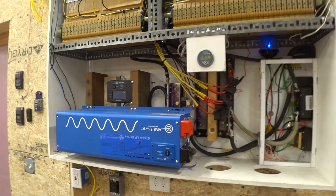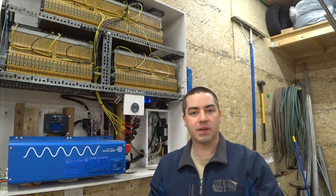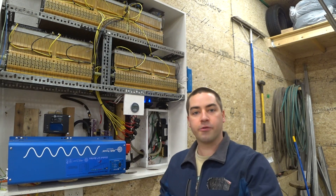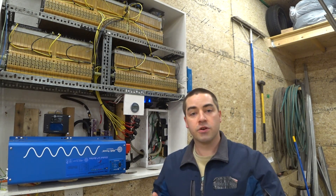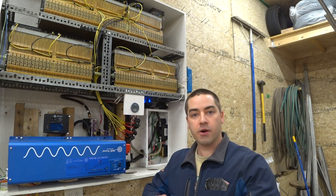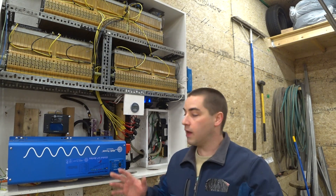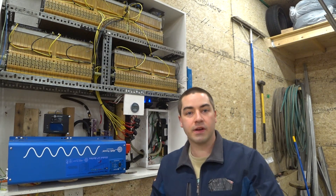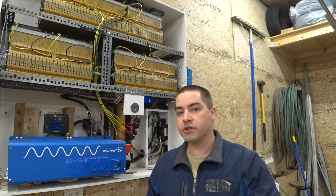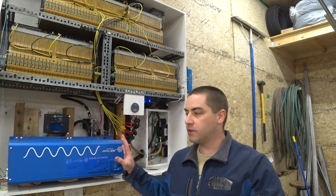That's the basic overview — I hope that shed some light on the entire system. This is an off-grid and backup system, so if we have a power outage for an extended period of time this can actually power the entire property, as long as we have sunshine every day to recharge those batteries.